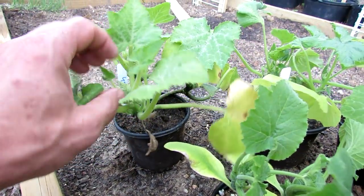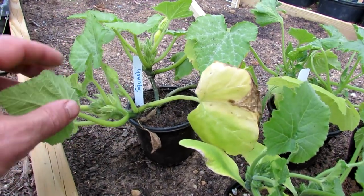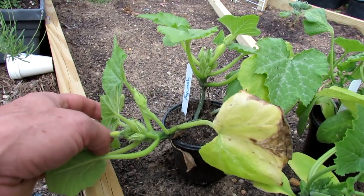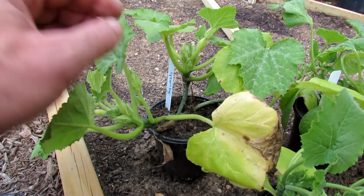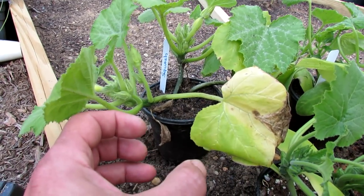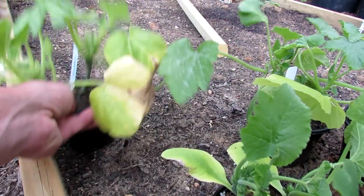This squash has been in here for five weeks. It looks fairly healthy but is starting to yellow. The bottom leaves will start to die out — they're voracious feeders, you have to keep them fed — but more importantly, they're starting to get flowers. There's a male flower right there. If your squash or cucumbers are starting to flower, they've been in here too long. They're going to be like bonsai plants. The roots get really bound, and then when you put them into the ground, they're trying to grow fruit and flowers — they're just past their prime.